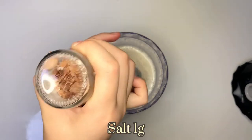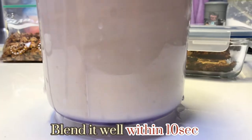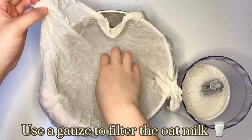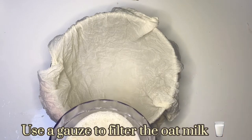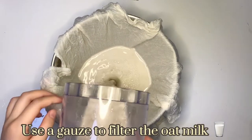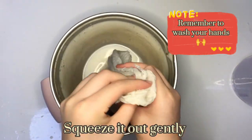1g. 15g. Blend it well within 10 seconds. Use a gauze to filter the oat milk. Squeeze it out gently and remember to wash your hands.